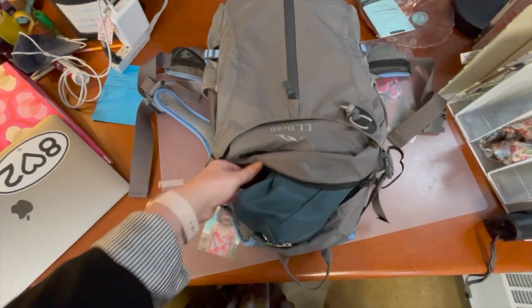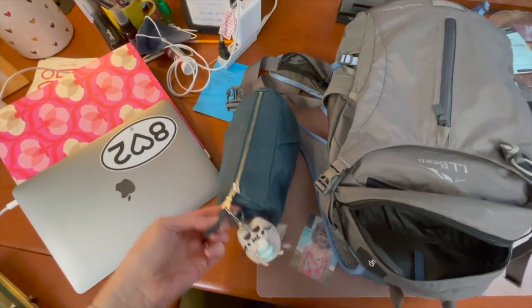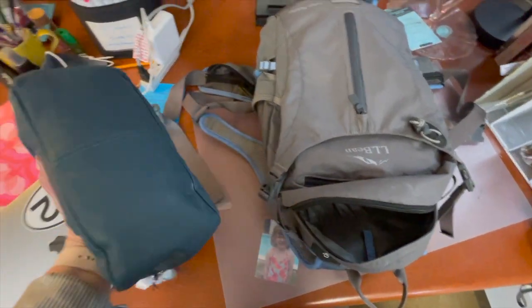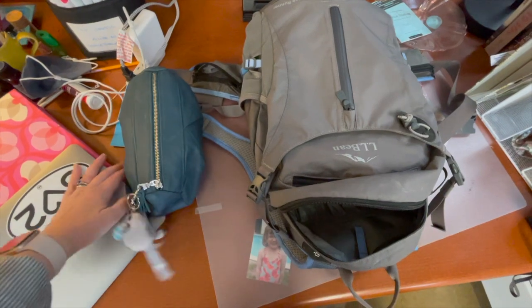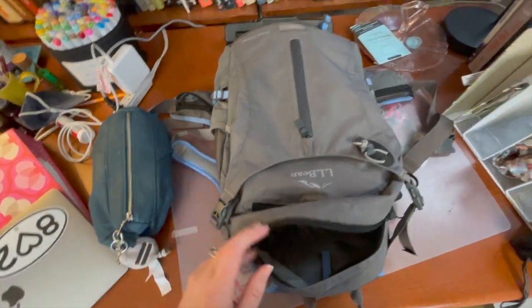I have a few sub-things that I organize into. So this is sort of a personal kit with like sunscreen, lip balm, and an EpiPen for my son — just various necessities that you might need during the day.